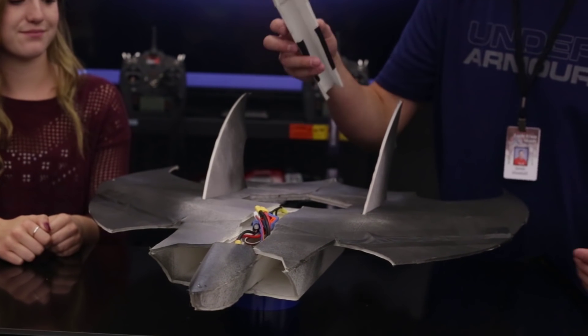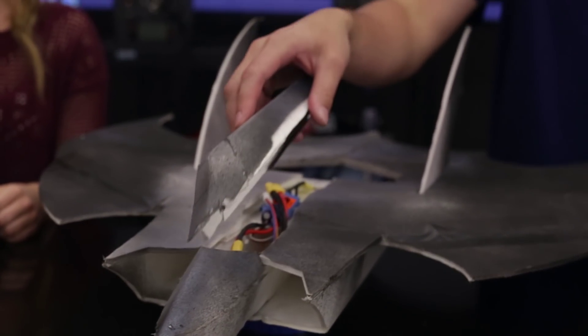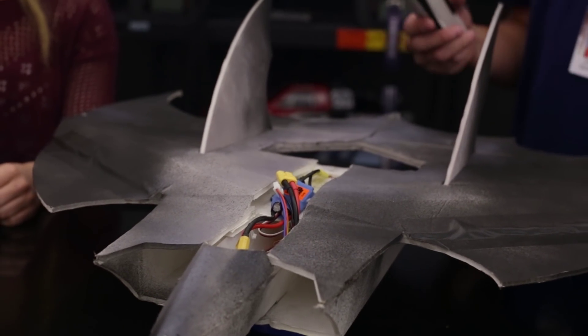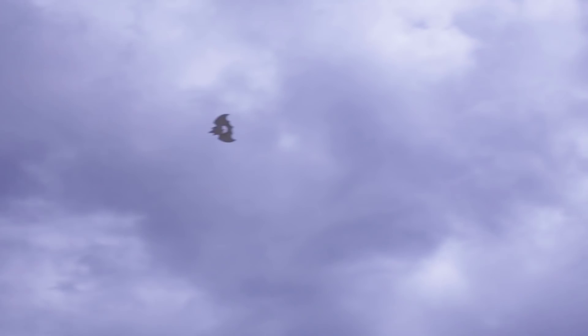She's running a 40 amp ESC and a 2200 lipo, which we have to have in there for the weight just to keep the center of balance correct. But I bet we can go down to even lighter, like an 1800 maybe. And she's running the 22-12-6 motor. This thing is super fast. We had already tested it out to make sure the center of gravity was working.